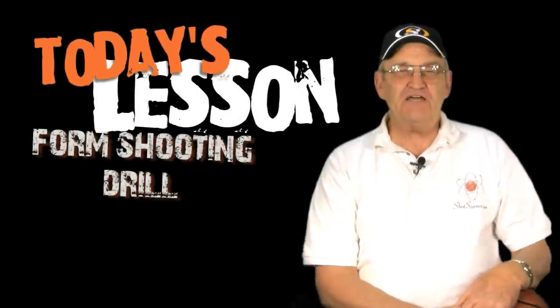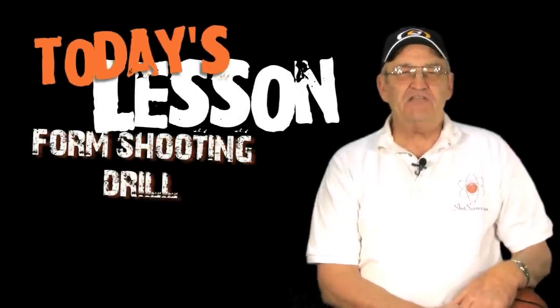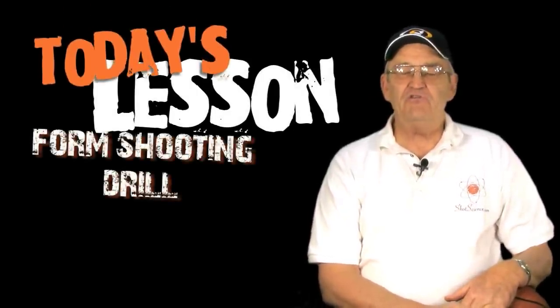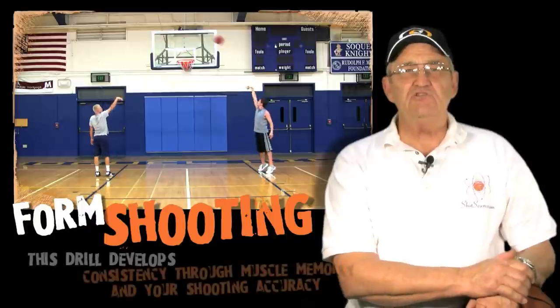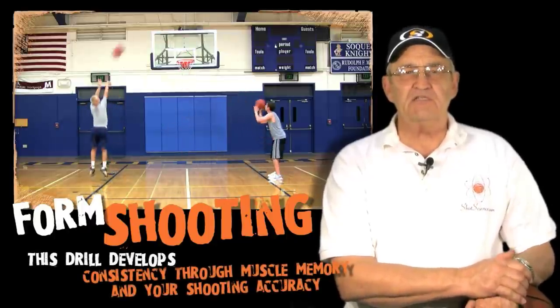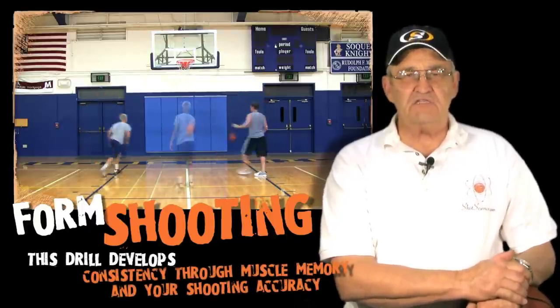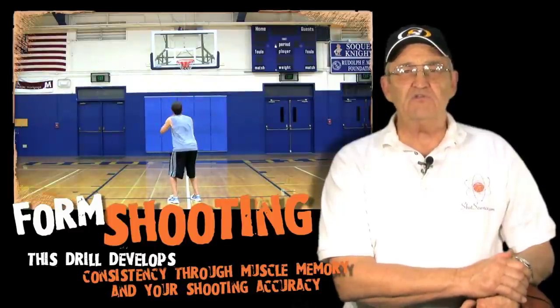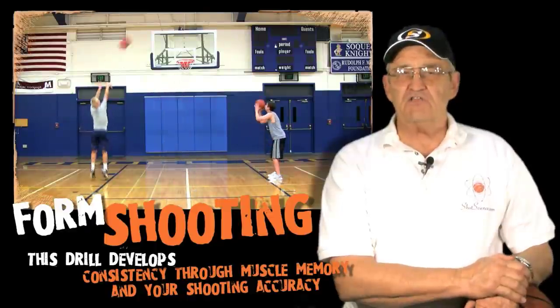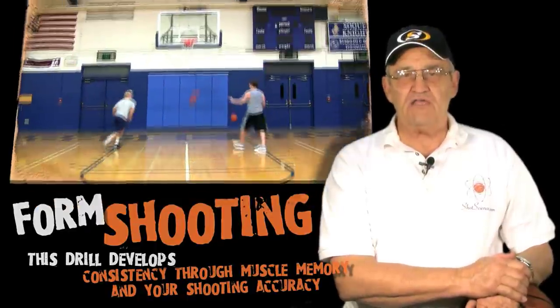Hi, this is Tom Curtis from Shot Science and today we want to share some ideas with you about how you can improve your shooting. The form shooting drill is key to improving our shooting mechanics. As we get more consistent and develop that muscle memory, emphasizing all of the shooting elements, our shot is going to become much more accurate.